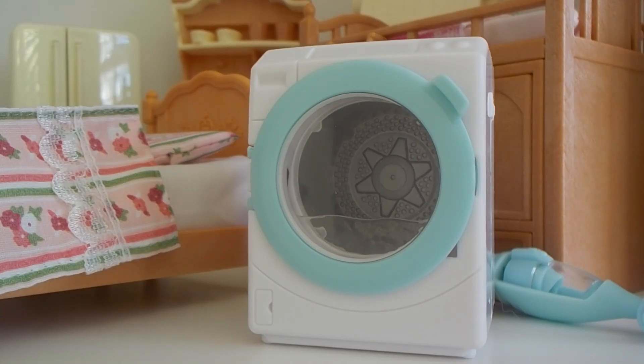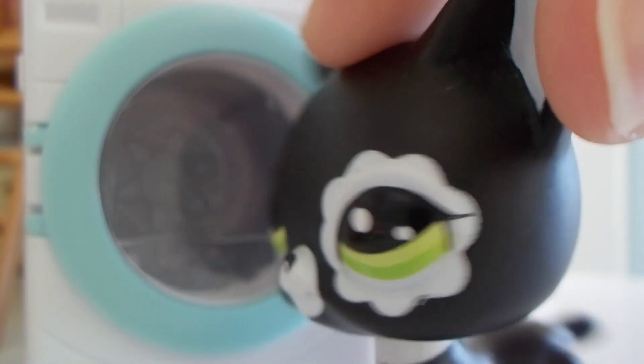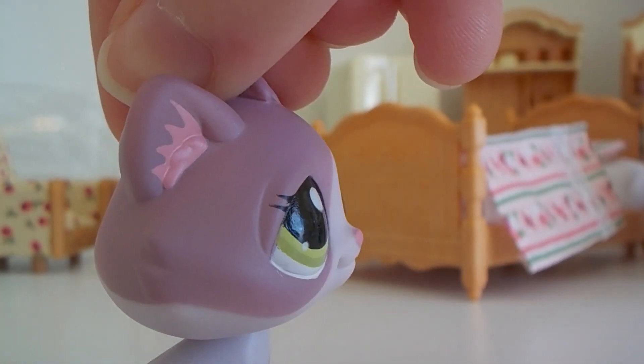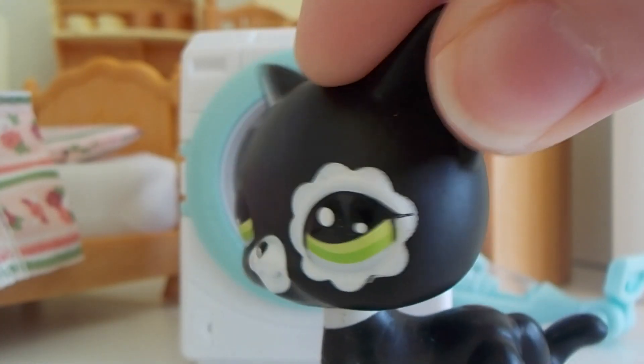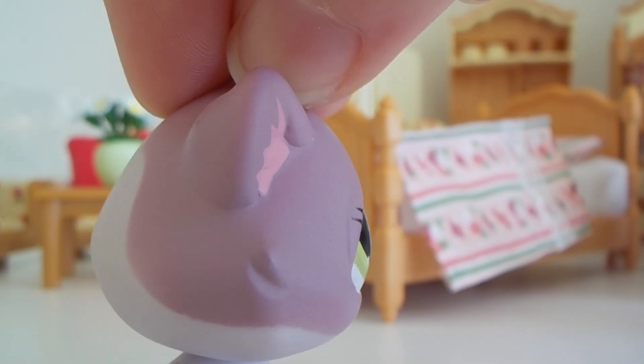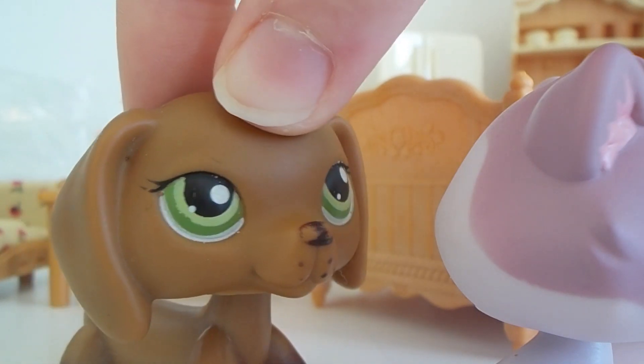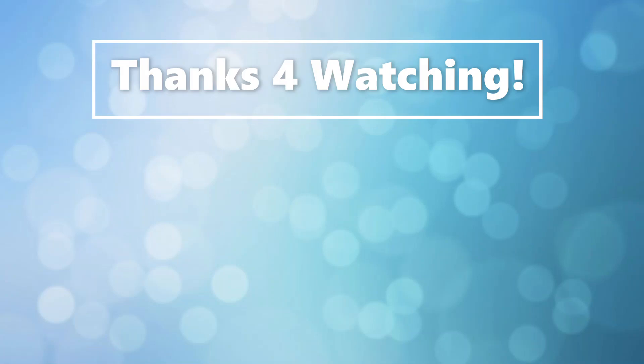Lila, did you finish the unboxing video already? Because we've got some other stuff we need to film. Oh my dog — what happened in here? Elphaba, I was just filming the outro to the unboxing video. Lila, we gave you one job: not to make a mess. But this is all the stuff we unboxed today — isn't it cute? Yes, it's very cute, but hurry up please, because we've got some other stuff we need to film right now. I told you the director's always hard on you during your first video. I'll see you next time.